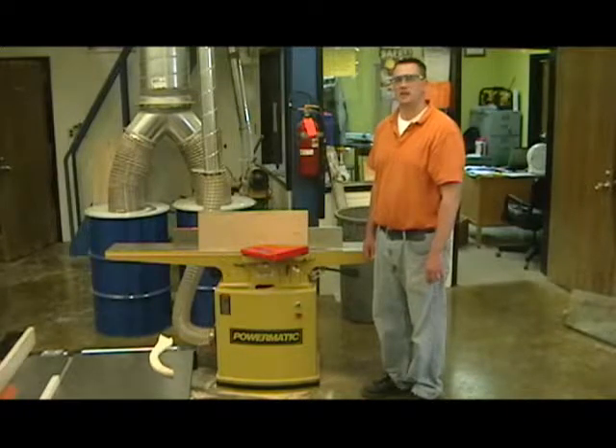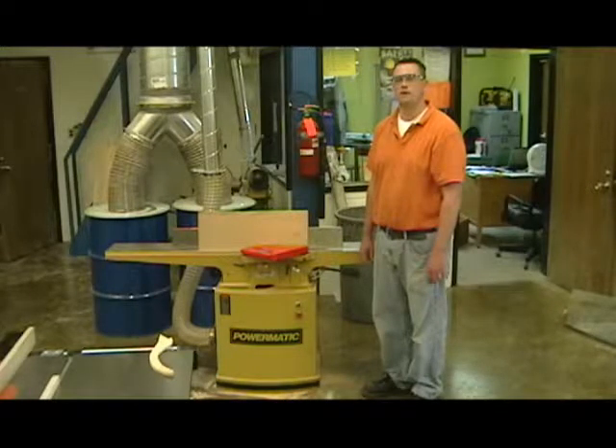Make sure you don't take too much material off at once. The machine is only designed to take off no more than one eighth of an inch at a time.